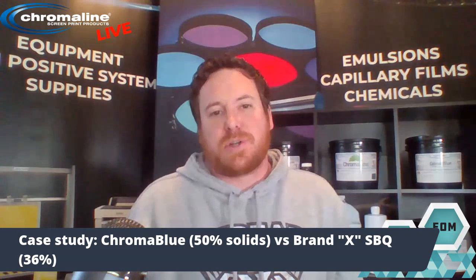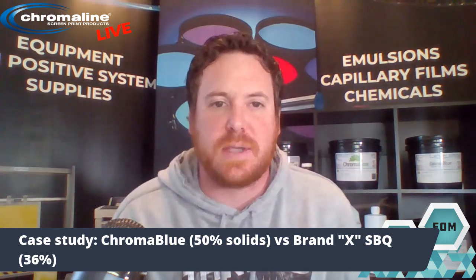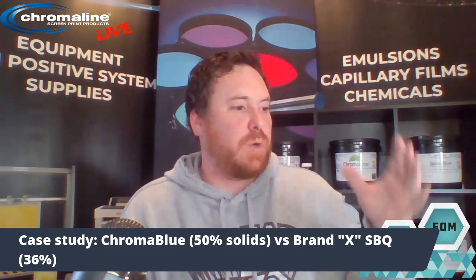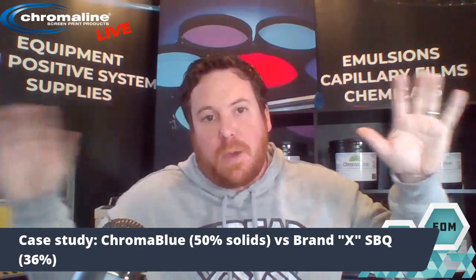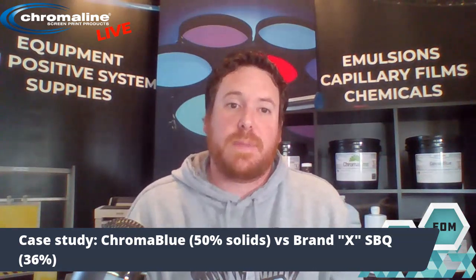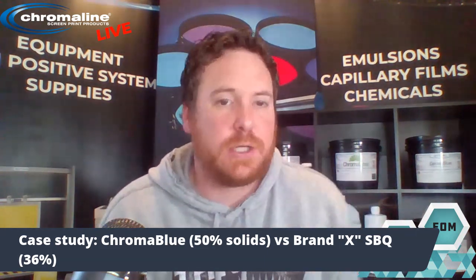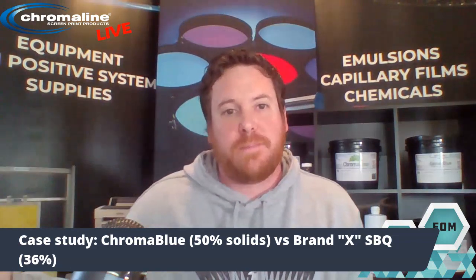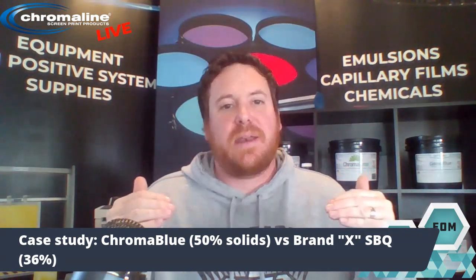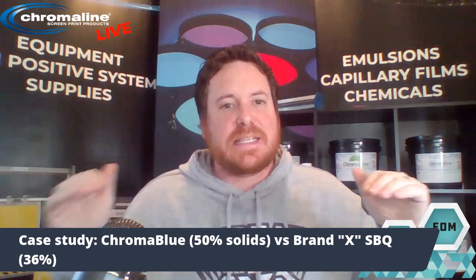In the case study, we coated screens with Chroma Blue and a competitor's Brand X pure photopolymer emulsion, which was 36% solids. The customer site had two MNR automatic coders. We coated Chroma Blue on one coder and Brand X on the other, and we just coated screens. We measured to make sure we were comparing apples to apples — Chroma Blue gave us an EOM right in that 10 to 20% range, while Brand X came in significantly less. To get the same EOM between the two emulsions, we ended up having to coat Brand X two-and-two, where Chroma Blue could be coated one-and-one.